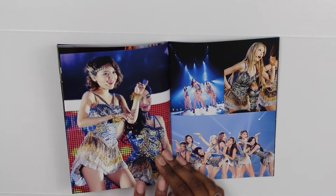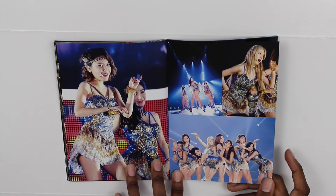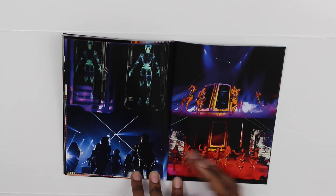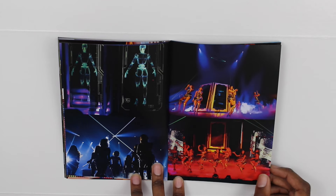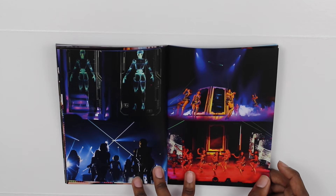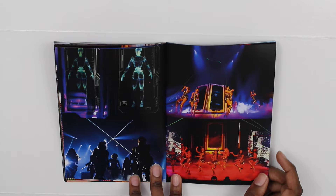There's Sooyoung and Tiffany. This is probably my least favorite photo — I don't think any of them look their best here. It's hard to see because it's really red, but there you go.